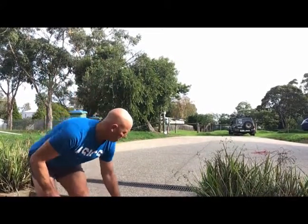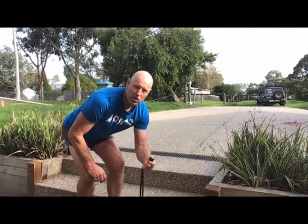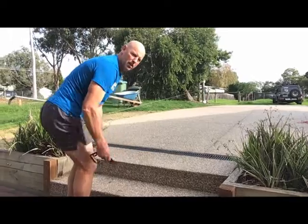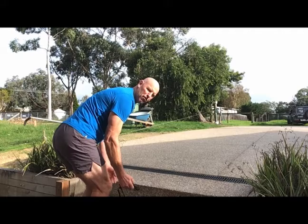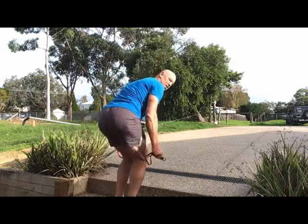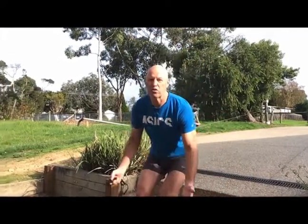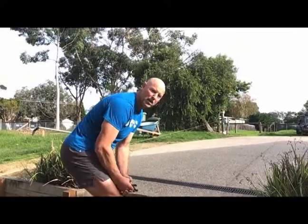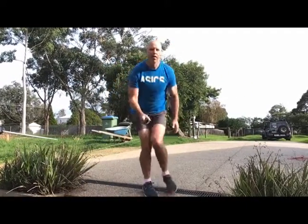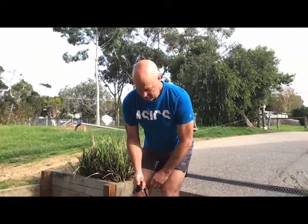I'm going to start on my top step and just go down to the next step — you might only have one, that's okay, I've got two — and then down to the bottom. Now I'm going to turn around and go up the step: two-feet jump up to each step, one, two, and then back down. You can do that a few times. You can get mum and dad to do it too — it's a great fitness activity. Plyometrics, parents! See if you can do that ten times. Let's go.